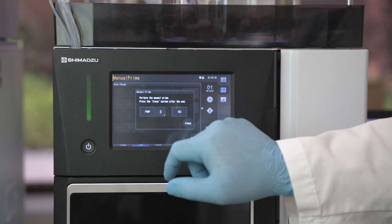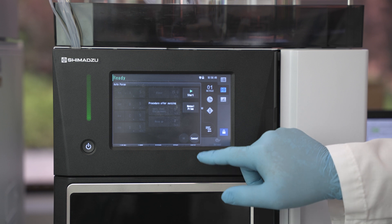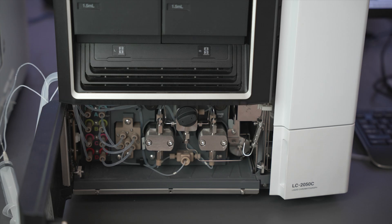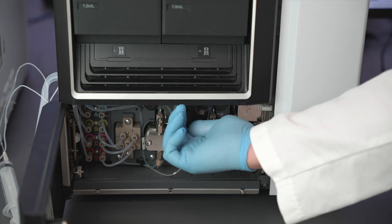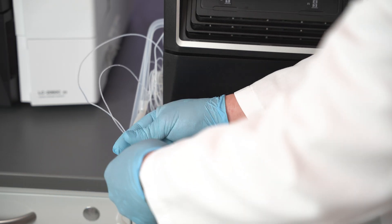Press on the pump button. The pump will stop and the button will change from blue to black. Close the drain valve in the pump section. Remove the syringe from the waste line and replace the waste line into the waste container.